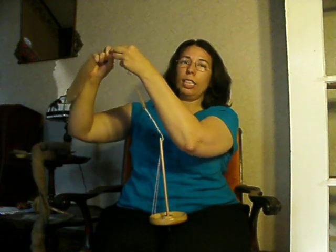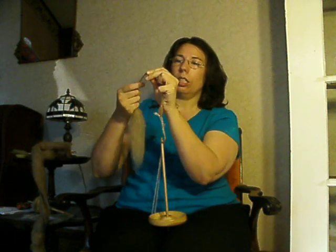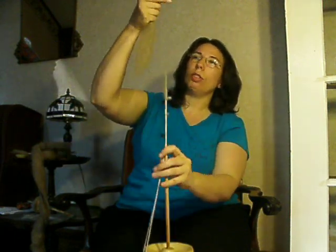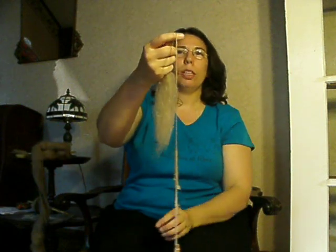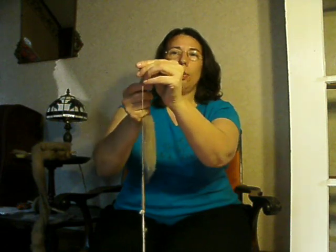A couple of ways to handle that: either keep it pinched and make sure that you're drafting behind your pinch, and if your twist gets behind there you have to stop and untwist it. Or, the twist will not go over the top of your finger, so if you keep the fibers hanging over the top of your finger like this, the twist cannot go over the top of your finger, and so you're able to draft behind. We're getting the draft done behind the fingers there.